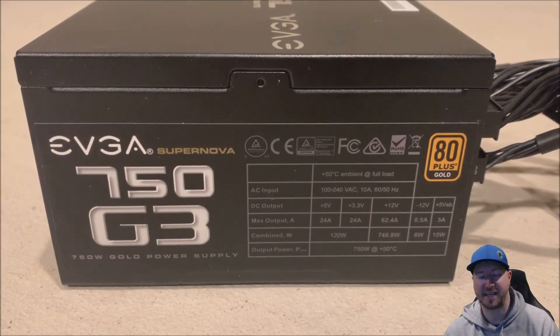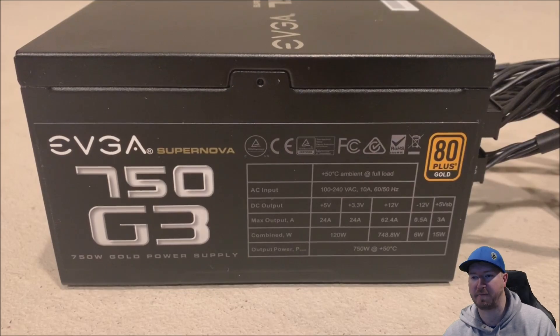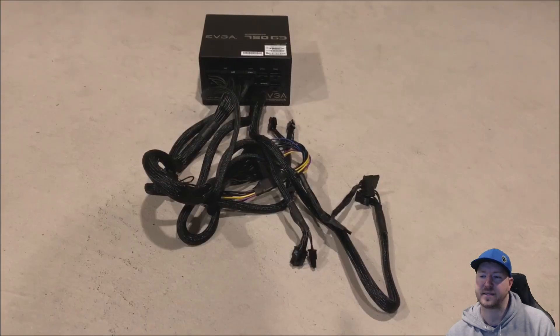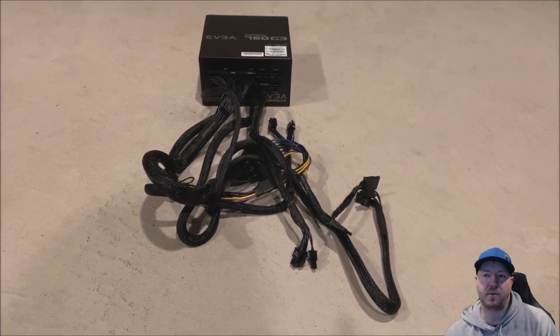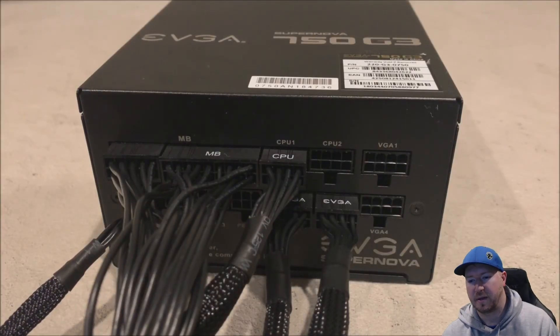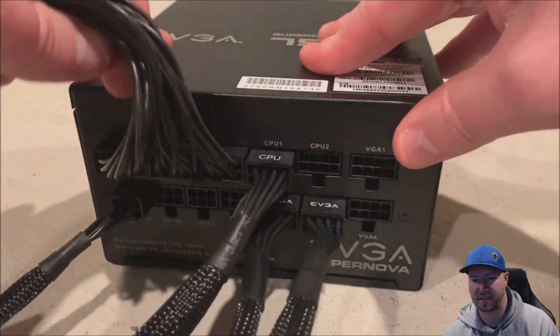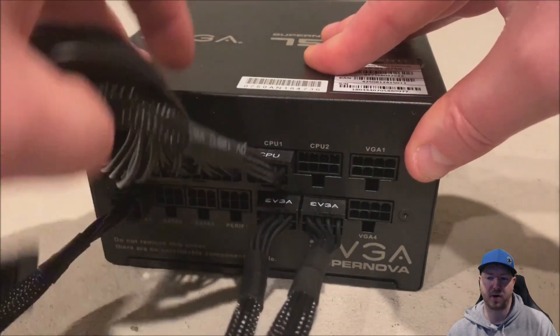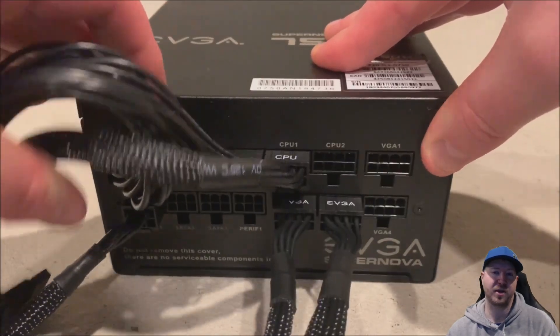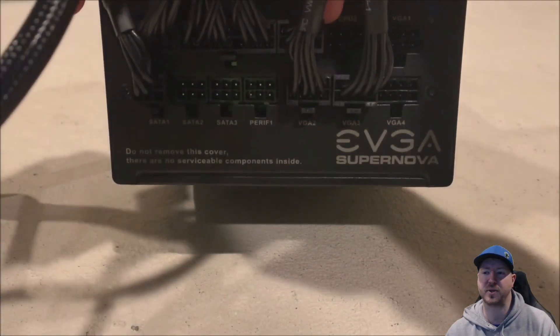If you look in the bottom of the existing power supply you'll see the spare number — use that to order one from your favorite vendor and get the same power supply. We are going to install this EVGA Supernova 750 watt fully modular power supply. What fully modular means is they allow us to pick the connections that we need for our specific system. We have chosen the motherboard connection, CPU obviously, a SATA connection for our hard drives, and we plugged in two of the VGA power connections because we are going to use those on a future install.